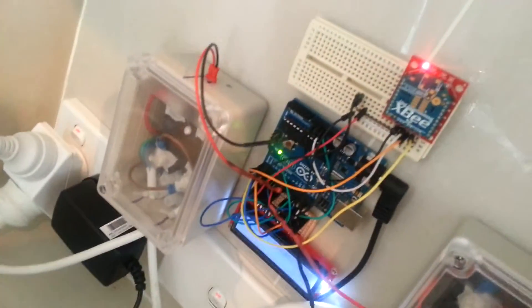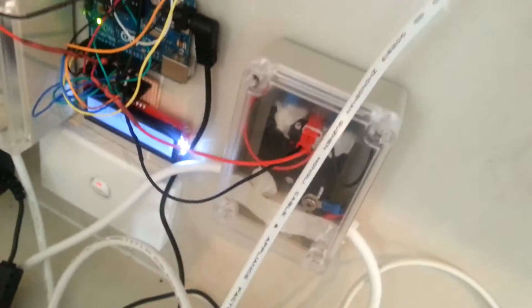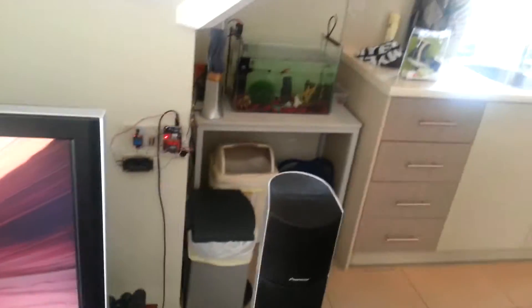Over here I have another gateway with an Arduino, LCD screen, and Zigbee radio, and two solid-state relays — each one controls a mains device. One is connected to the kettle and the other is connected to the light. Now I'm going to say the password to activate the voice recognition module.